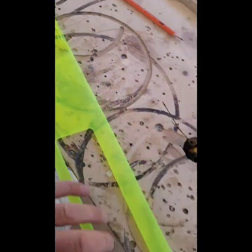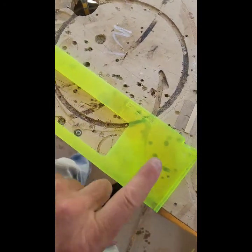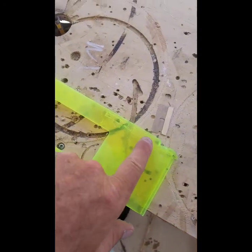Hey Backyarders! I just wanted to give you a neat update. This one here is about why I use plexiglass for a lot of custom stuff.